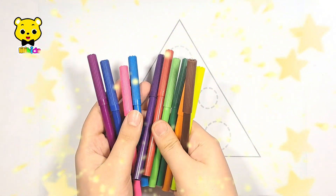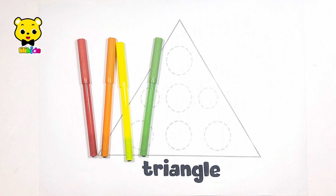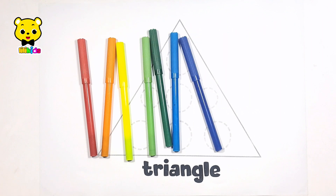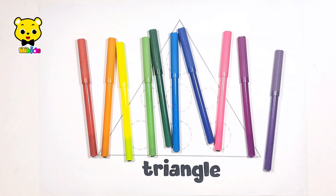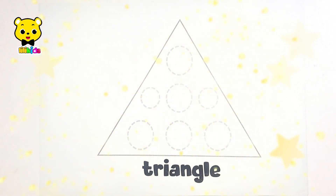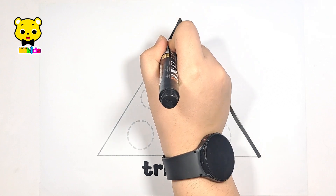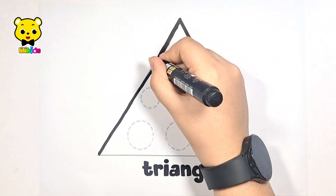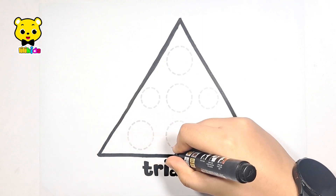Hello guys, let's learn some colors: red, orange, yellow, light green, dark green, light blue, dark blue, pink, purple, violet, and brown. Now let's learn to draw a triangle with a lot of circles using a black marker. It is a triangle.